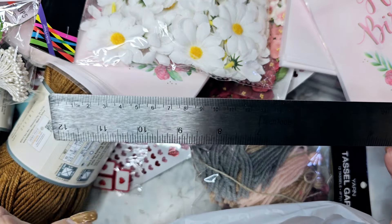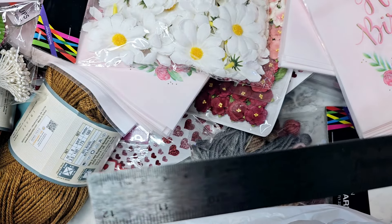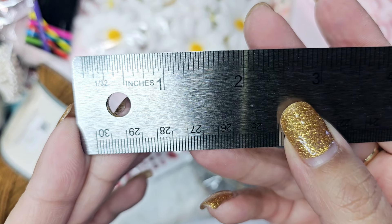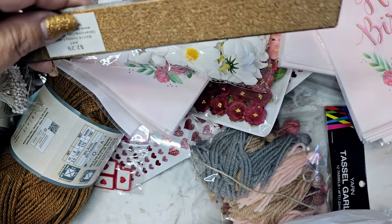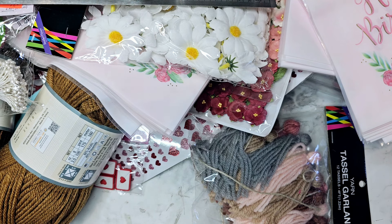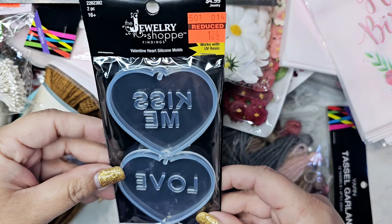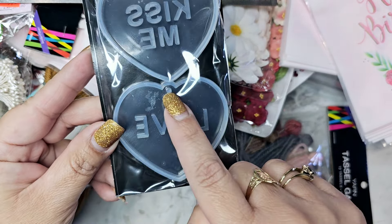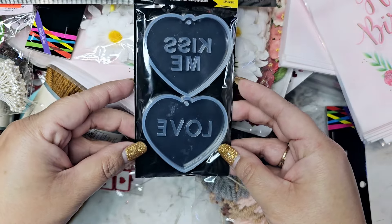I got a metal ruler because my plastic one doesn't clearly show the quarter-inch and half-inch marks. This one is much better. That was $2.30 and not on sale. I also picked up these little resin pieces for $1.24 — they say 'kiss me' and 'love' and have a little hole so you can dangle them. I might send them to a crafty friend and see if she'll make me something.